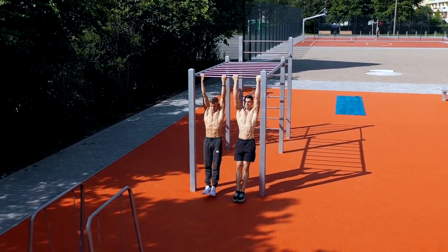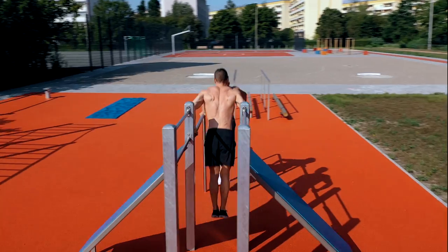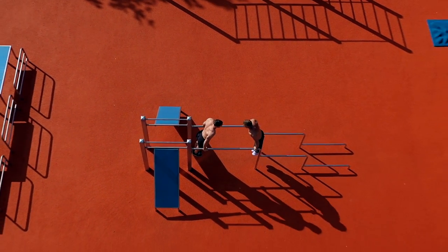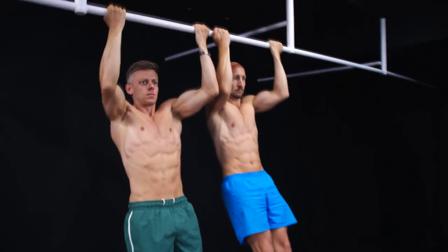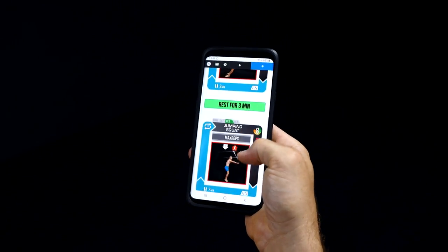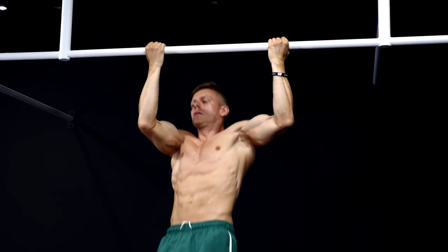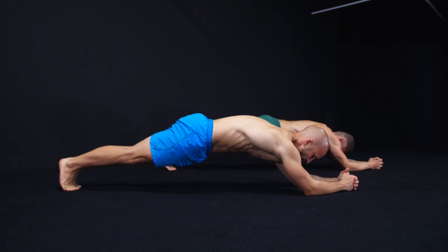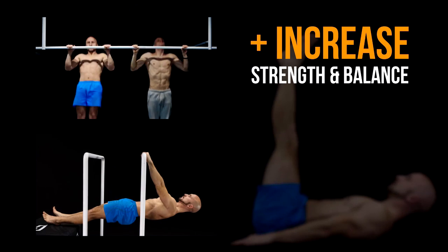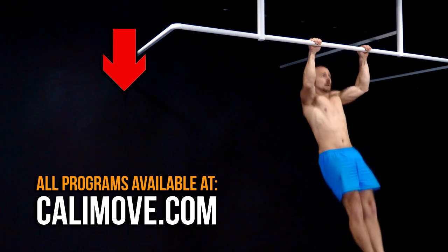Alright guys, that was the complete routine. This video is a collaboration with Daniel Vettner from Fitness FAQs — we've done another video with him so if you want to know how a perfect calisthenics workout for strength, size and skills should look like, visit his channel. If you want to focus on building muscle, we suggest our body transformation program at calimove.com — a step-by-step online course in three levels, with different phases, exercises, methods and techniques built on scientific research. We also offer programs for strength, mobility, skills and size.